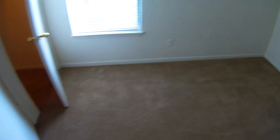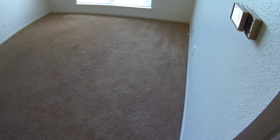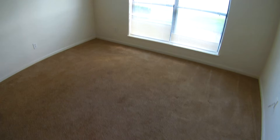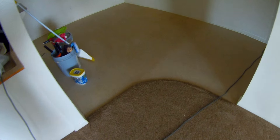We're going to be cleaning a little two-bedroom apartment and the carpets aren't too bad, no real big stains or anything. First thing we're going to do — we've already done all the edges with the Dyson DC25 and the nozzle. We're going to vacuum the main area of the carpet now with the Sanitaire SC899, which is a 16-inch wide vacuum.